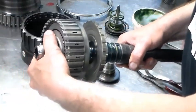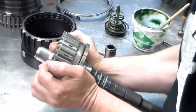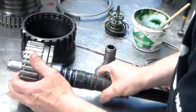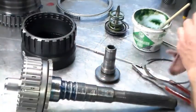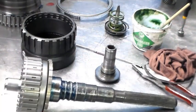Okay, so this drum here — we're going to air check it. And then once it's in the case, we'll air check it again.